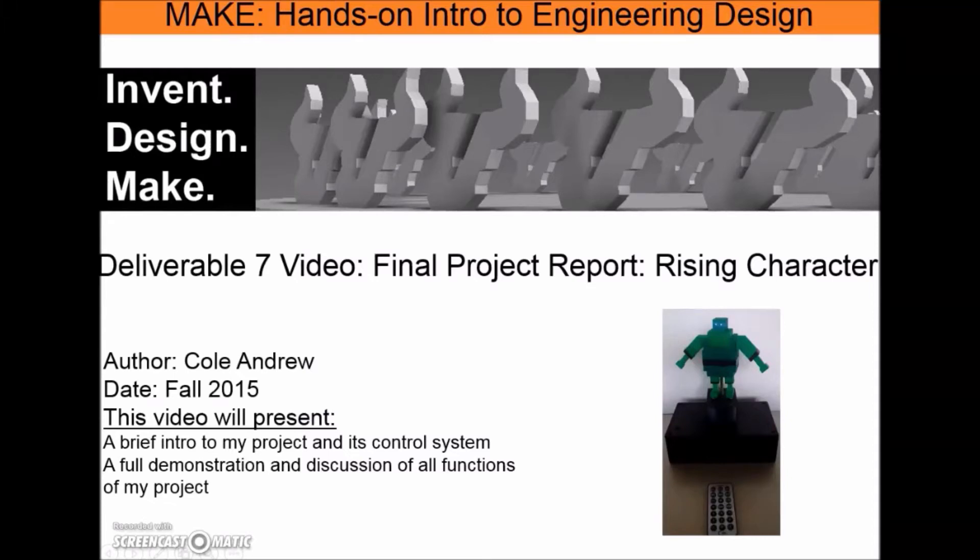Hello viewers, my name is Cole Andrew presenting Deliverable 7 video for the final project report on my Rising Character project. This video is for MakeCourse Fall 2015 and will present a brief intro into my project and its control system, as well as a full demonstration and discussion of all functions of my project.